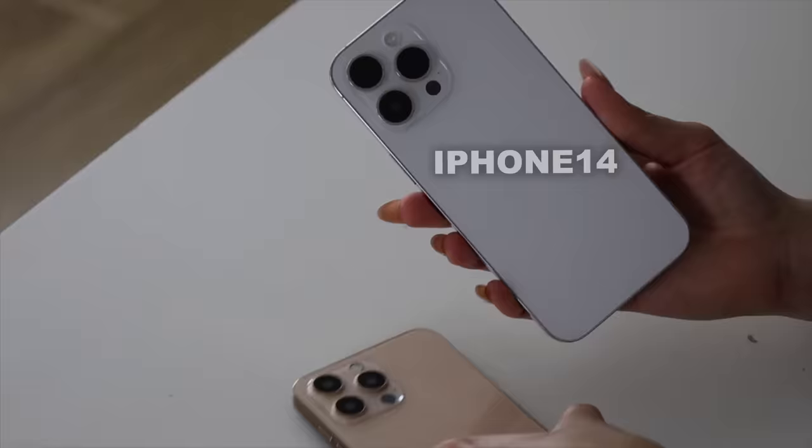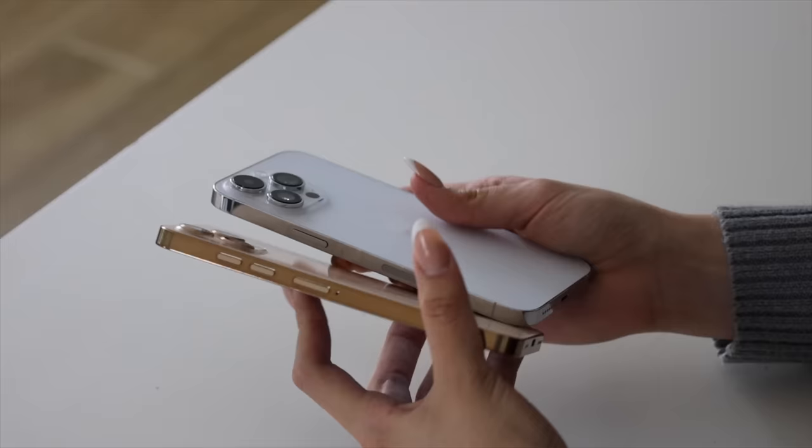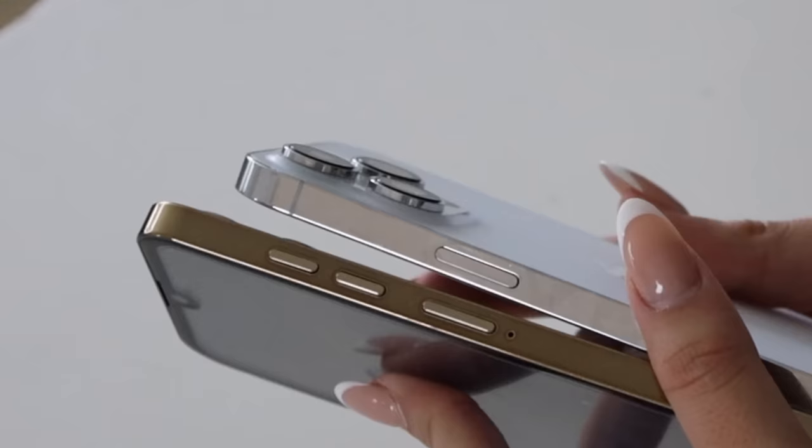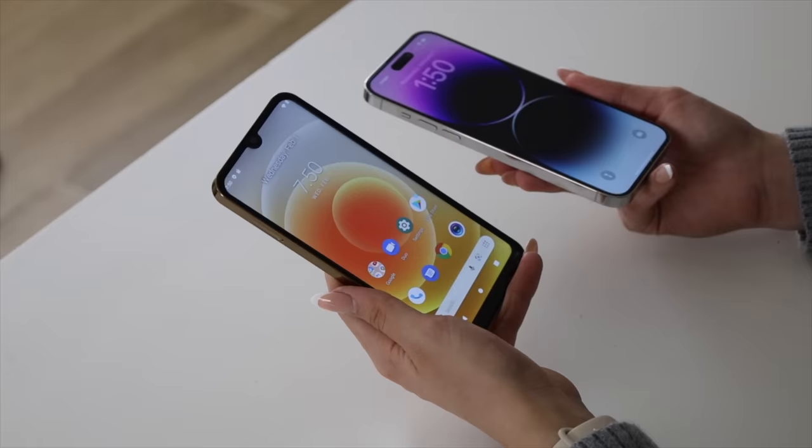This is what a real iPhone 14 looks like and this is what our fake iPhone 14 looks like. It honestly looked pretty dang close. The volume is not even on the right side, but that doesn't matter. I think this one's not bad — it really tried to look like an iPhone and it works, but not very well. I'm going to give this fake iPhone 14 a 6 out of 10.